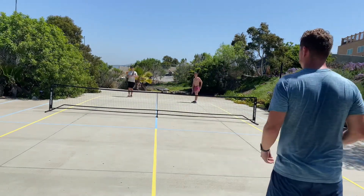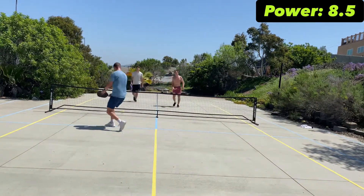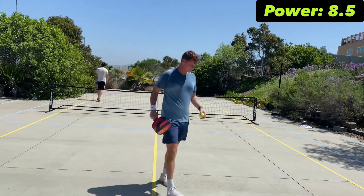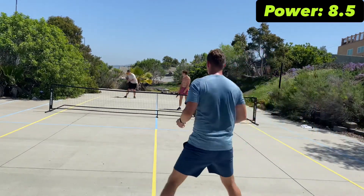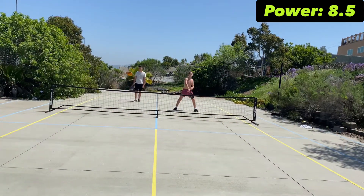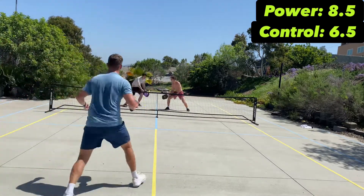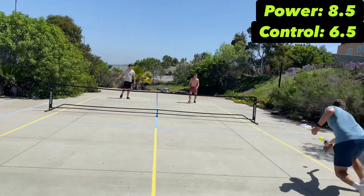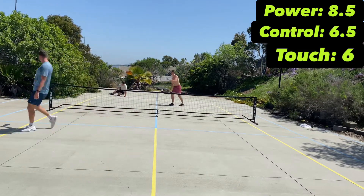Moving into rankings: for power I'm giving this an 8.5 — it's power-forward, good power, bottom line. For control I'm giving it a 6.5 — it has good control but not great control. It's not a weakness of the paddle, but it's not a control-first paddle either.